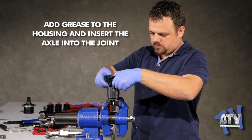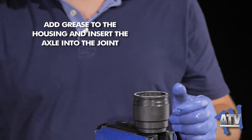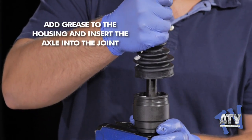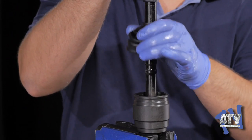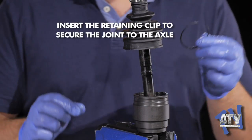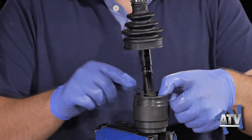Remove the shaft and secure the joint housing in the vise. Empty three quarters of the grease into the housing cup before inserting the shaft. Align the ball bearings within the tracks inside the housing. With the shaft and the joint housing aligned, the retaining clip snaps into place easily — no tool is necessary to do this.